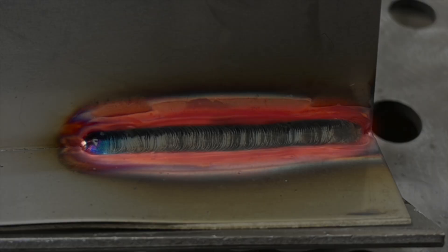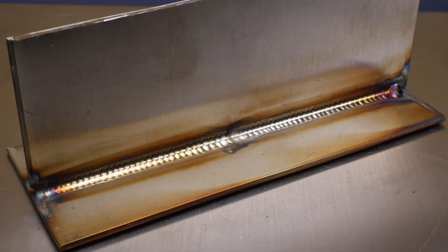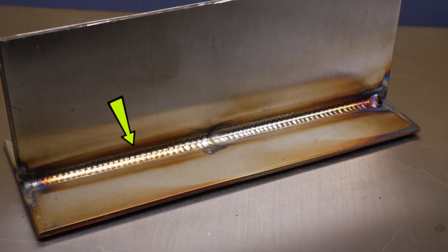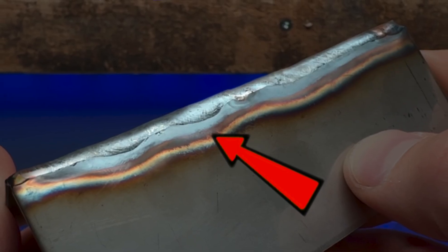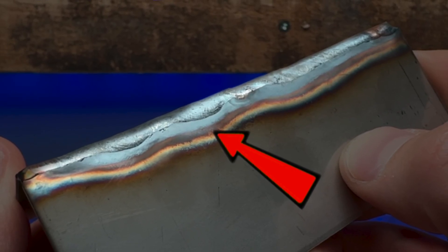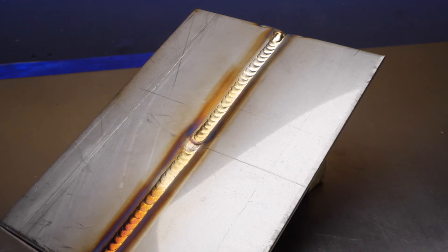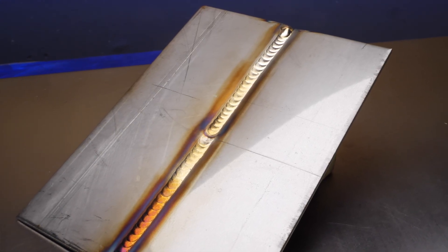Also, the nice thing about stainless steel is you have the freedom to look at your heat affected zone. Compared to the welding pass itself, it should be relatively consistent and somewhat narrow. We do not want to see a heat affected zone looking crazy or excessive. So when you have your amperage set correctly, or you are controlling the perfect amount of amperage with your foot pedal, you're going to see smooth-looking edges and a controlled heat affected zone.